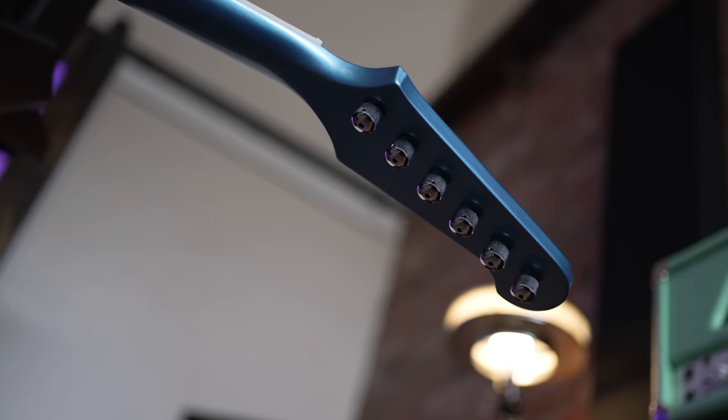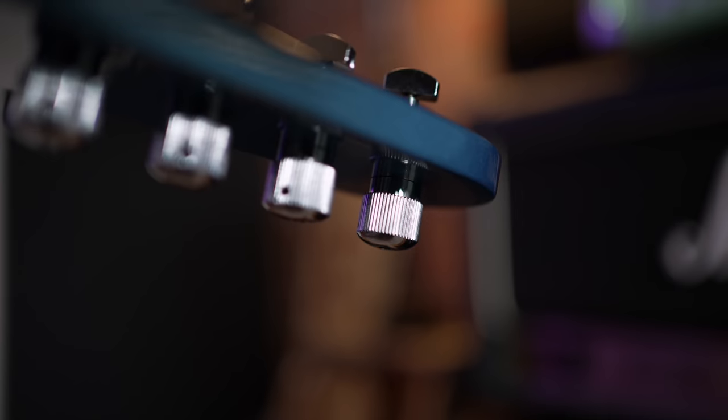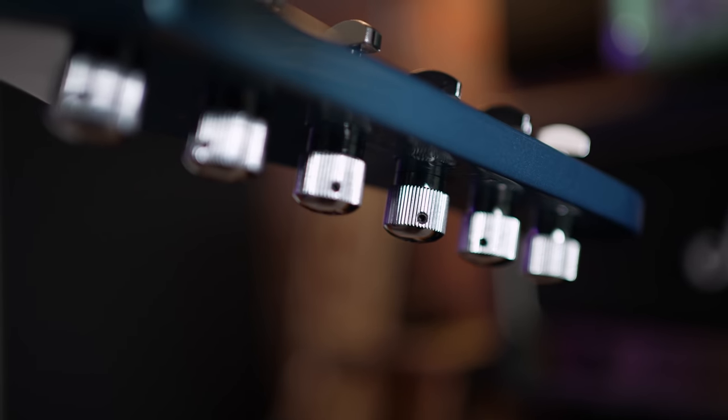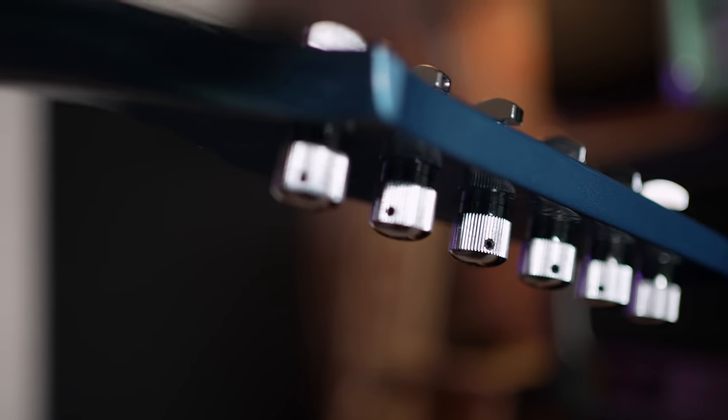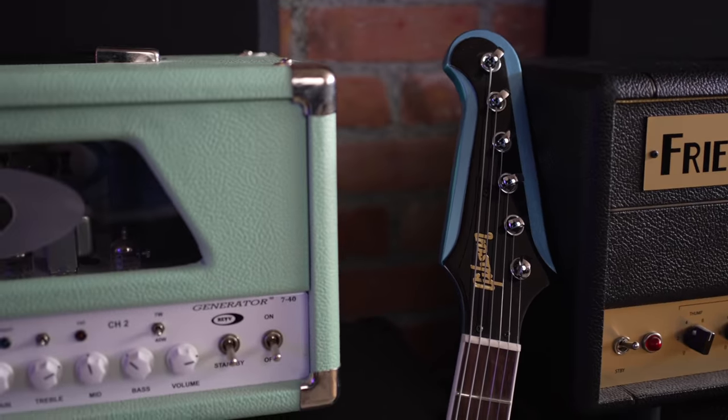Let's talk about the tuners for a second, because these are totally not traditional to the Firebird. If you know the original ones, they used those big old banjo-style tuners. These are the much more modern Steinberger tuners — locking, super smooth. I was originally kind of turned off by them, but as I got used to them, I'm like, you know what, these things are pretty sweet. I really like them and I'm leaving them. I was going to think about changing them, but totally leaving them — they rock.